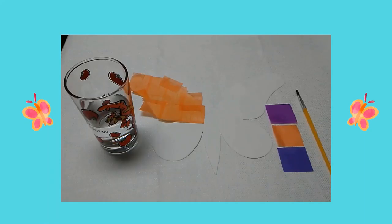Next I used my paintbrush and I dipped my brush in water. I brushed the water on my butterfly, then I covered my butterfly in different colored tissue paper squares.